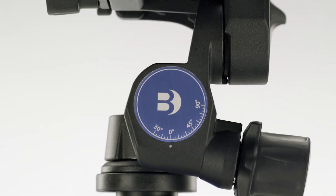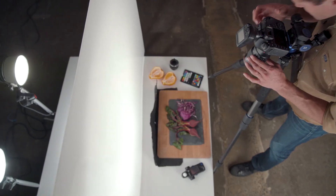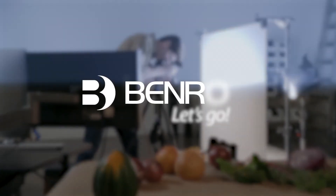The Benro Geared Head offers incredible precision and a compact size, giving photographers a higher level of control to take their images to a whole new level. So what are you waiting for? Let's go!